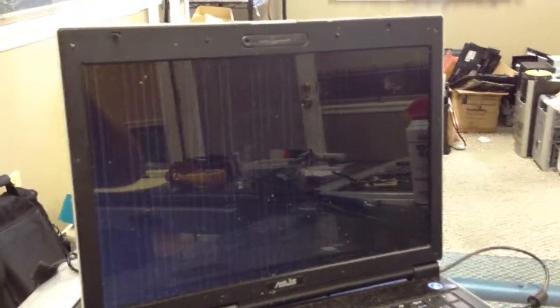We have an ASUS 17-inch laptop and we're going to turn it on to see what we get. We have lines and then normal display — what's happening is artifacting. This is a chipset issue. The keyboard right here isn't working when we press the arrow key, and we have a split screen with lines across it.